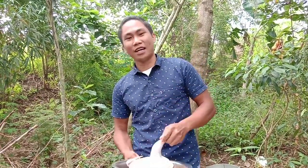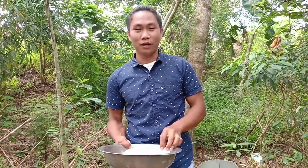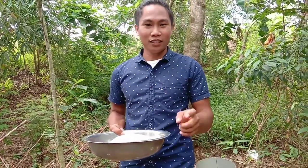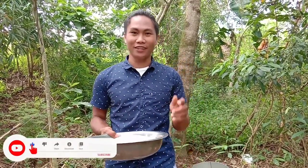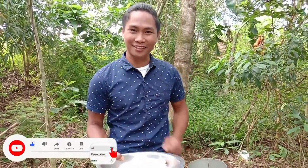For today's video, we're going to cook whole chicken and lechon manok in a can. So if you like this video, please thumbs up. And if you have suggestions or comments, please comment down below. And don't forget to subscribe. Okay, let's start.